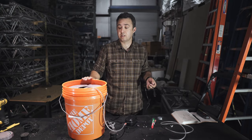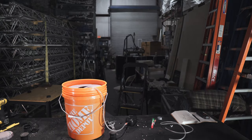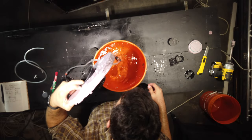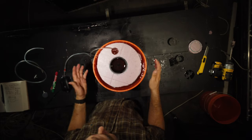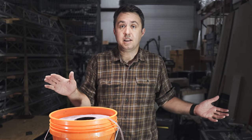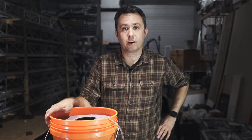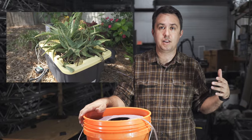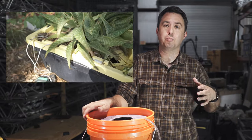Add nutrients, add a plant, and this thing is ready to grow hydroponics. You can also use the hole in the lid to refill it without disturbing anything. That's it — it's that easy. For $39.43, we've made a hydroponic growing system that works really well.